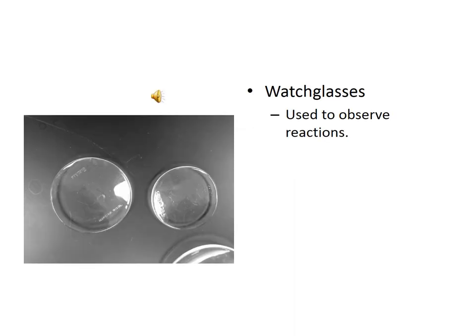These pieces of glassware are called watch glasses. It's easy to remember their name because they essentially look like huge contact lenses — like contact lenses for an elephant. Their name implies their function: they are simply used to observe chemical reactions occur.